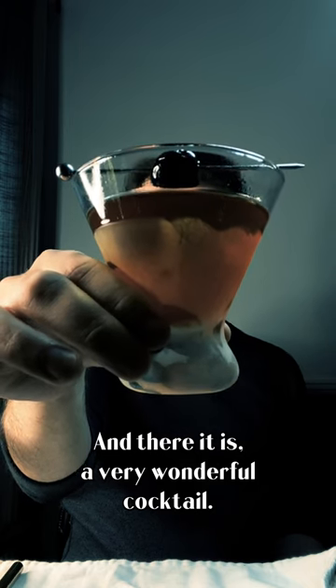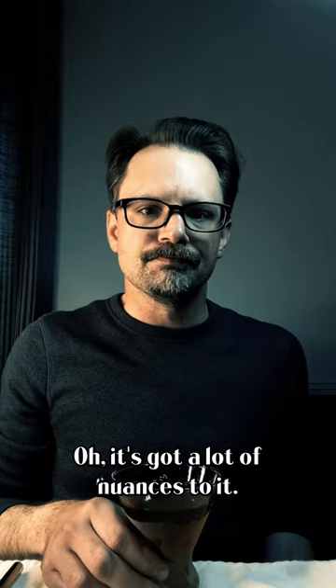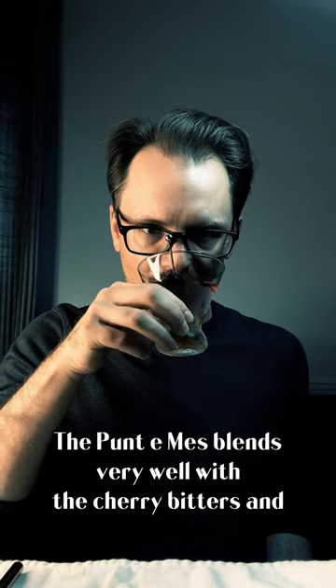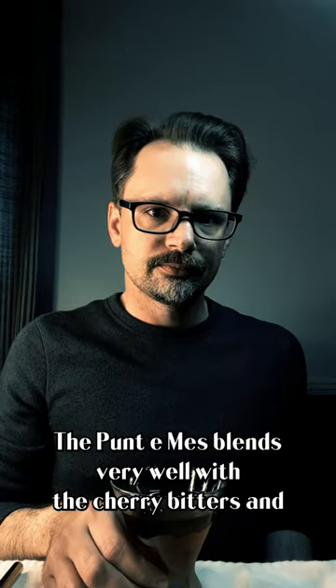And there it is, a very wonderful cocktail. We're going to take a sip here. It's got a lot of nuances to it. The Punt-A-Mess blends very well with the cherry bitters. And thumbs up here.